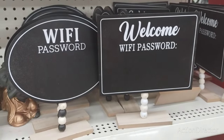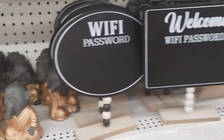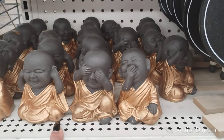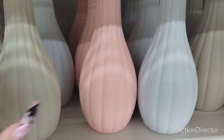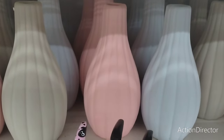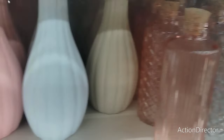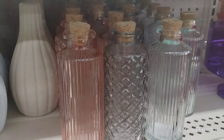They also have the wifi password welcome signs — the difference is these are now on a stand with beads at the bottom. They also have the baby hear no evil, see no evil, speak no evil. And then we also have these really cool pastel vases — you could use all three for glam fall and glam Halloween. These are new bottles with different texture and corks — you can put stuff in them, really nice.